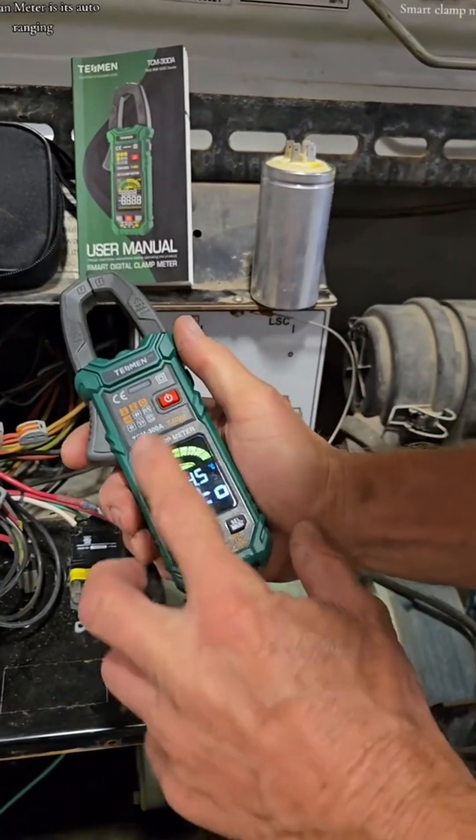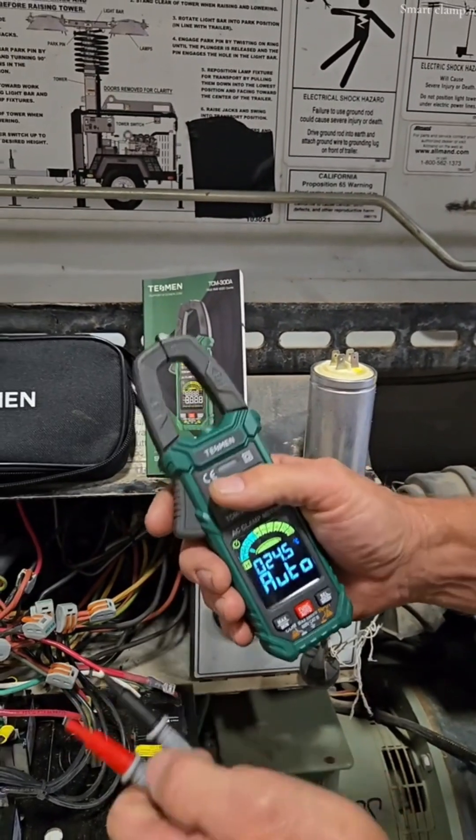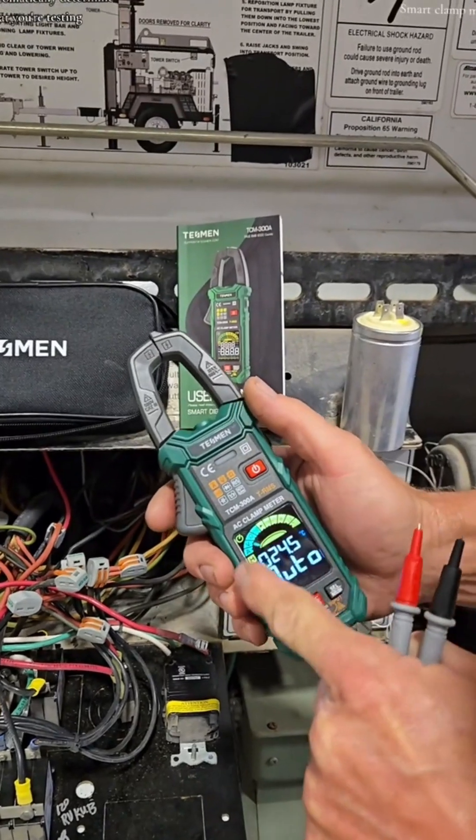The coolest thing about this Tessman meter is it's auto-ranging. Plug in the enclosed leads, test which component you want, and it will automatically determine what you're testing.